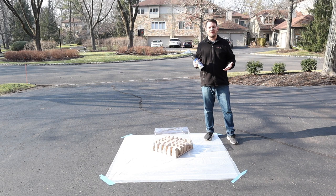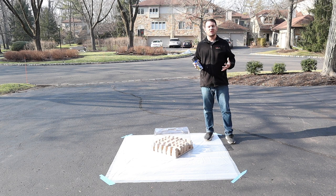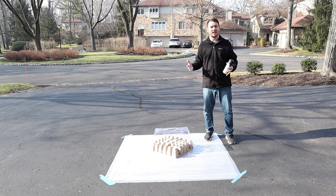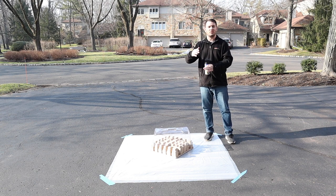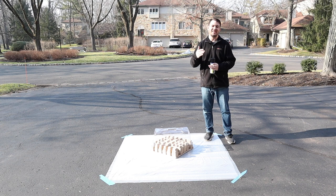Thanks guys for joining us for another video. Today we're actually going to learn how to make a blackout dome for microgreens such as popcorn, where they have to stay in the dark for a long period of time — basically the entire grow process — but it also has to have enough room to grow. A traditional tray doesn't give the popcorn enough room to grow the six to eight inches that it needs.